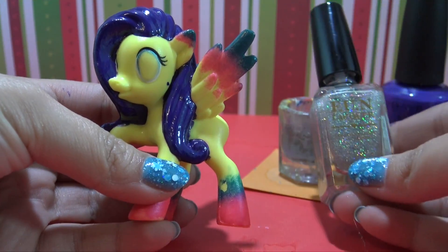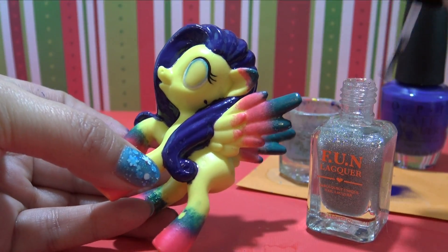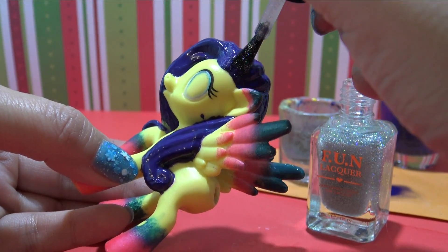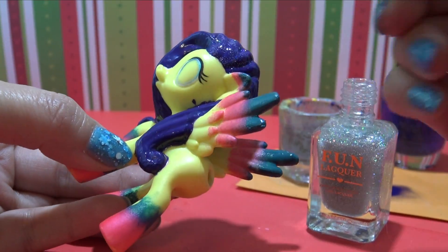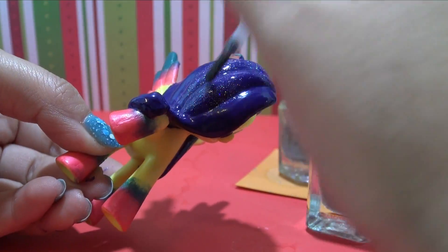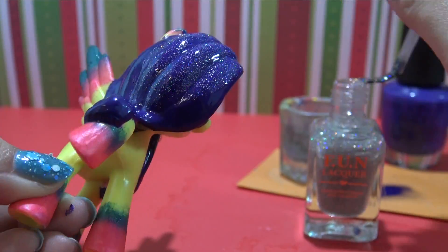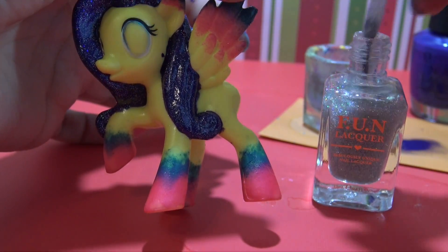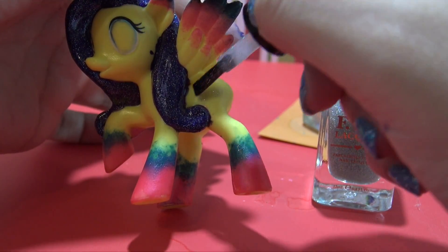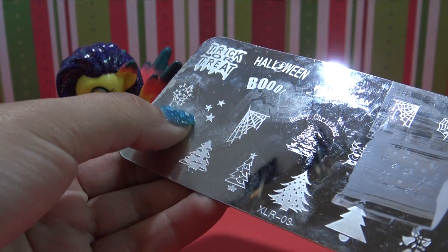Since Stargazer's theme is stars, I thought we have to add something sparkly to her. So we're going to be taking this awesome holographic glitter top coat and completely cover her purple hair, because when we go in to give her the stars on her hair it is really going to make them look so sparkly and pretty. Look at all of that shimmer and shine! And let's put a little bit of glitter on her flank so her cutie mark can be a little glittery too.